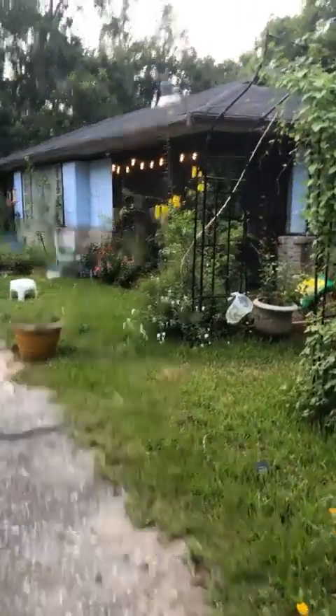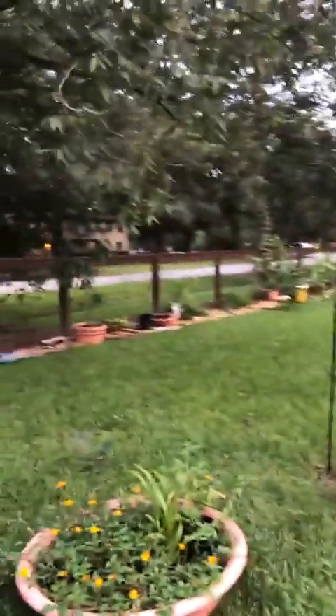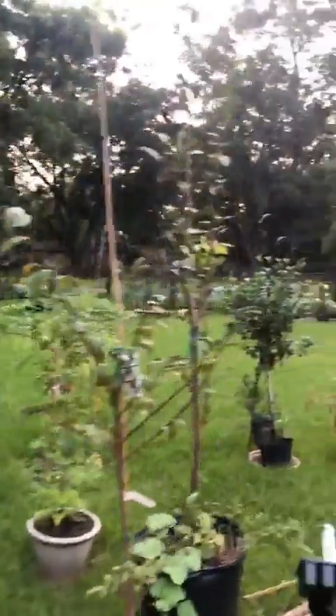I'll show you my compost area right now. I'm getting ready to do gardens the entire perimeter — well, the left side of the property.